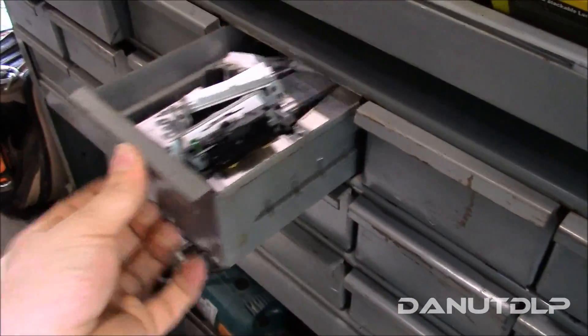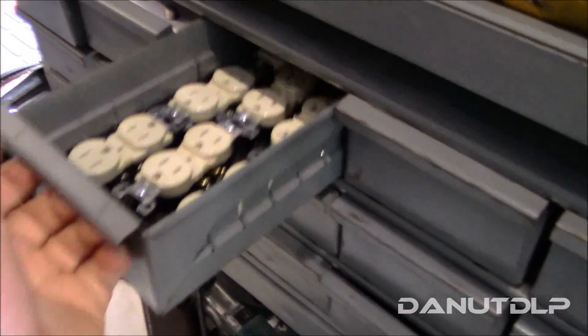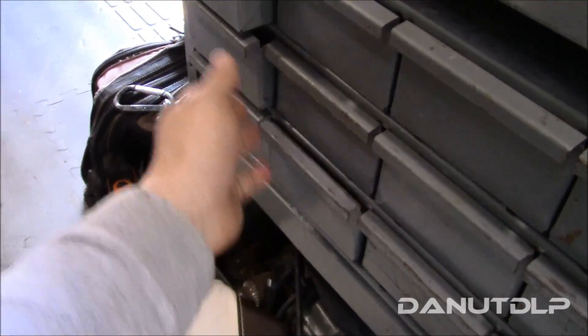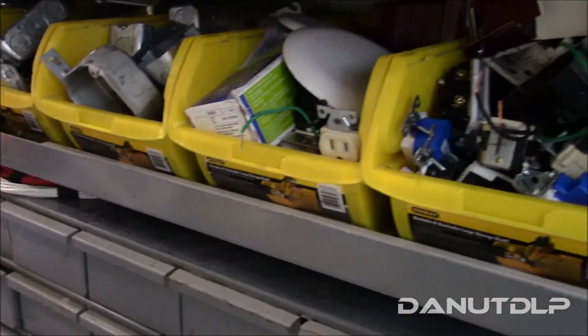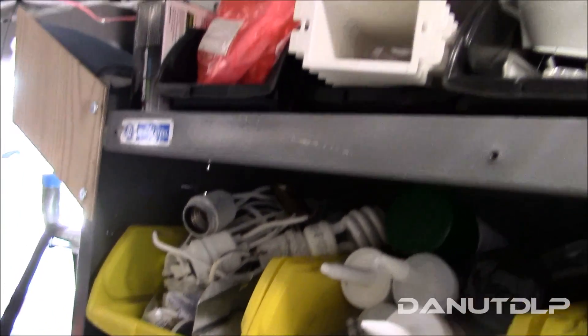I'll run through them real quick: switches, outlets, more outlets, more outlets, some plates, more plates, wall plates and so forth. Here I have some yellow bins with metal boxes, some more outlets, switches, PVC connectors, torch, caulking, and more miscellaneous stuff.